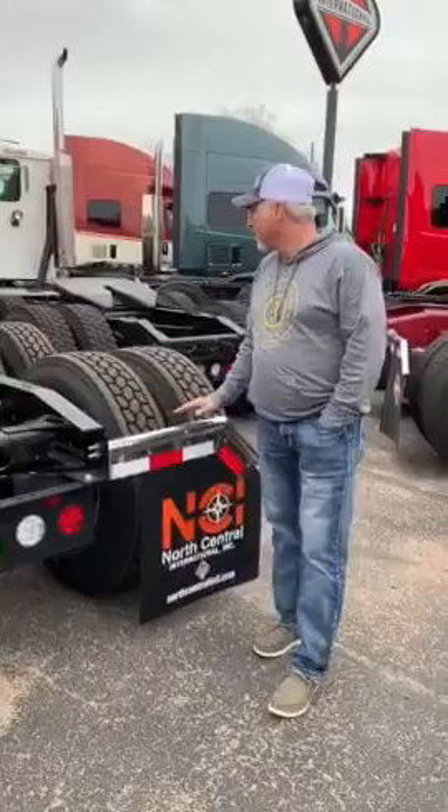These are top of the line over-the-road trucks. Thank you.